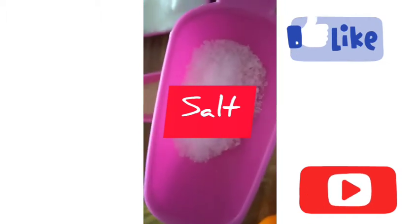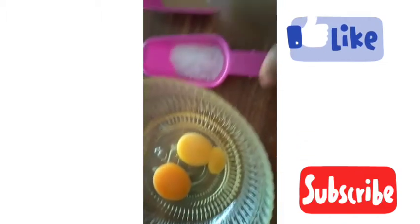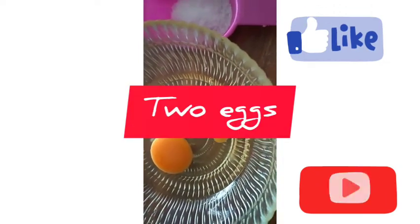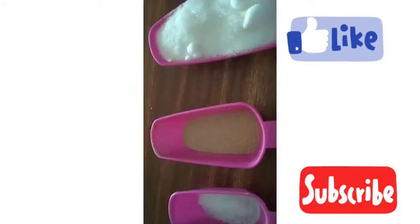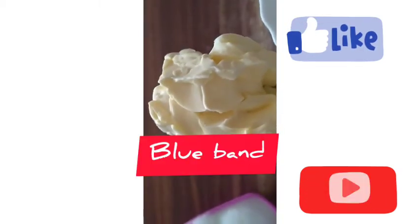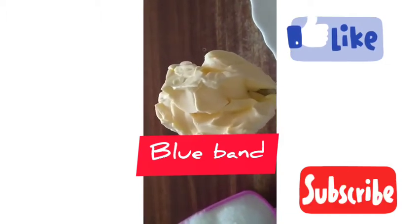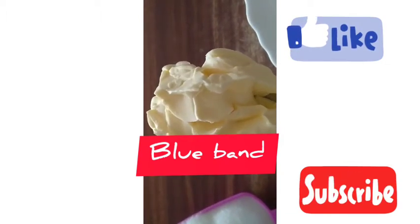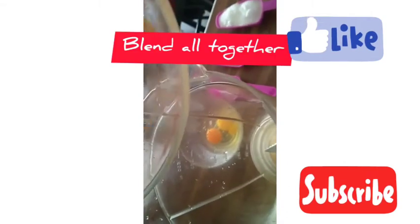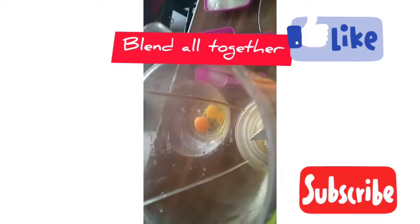Guys, welcome back to Blessing Beauty channel. To my old and new subscribers, I say God bless you all, God reward you. Those passing by watching my video, God bless you too. If you have not subscribed, please go and subscribe to my channel. When subscribing, make sure you press that notification bell to watch more videos.